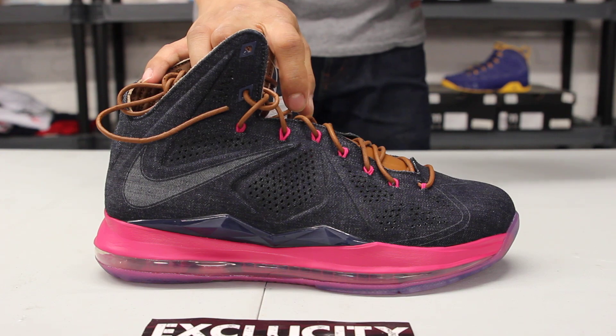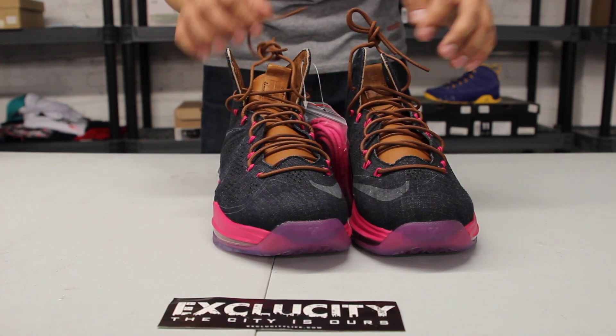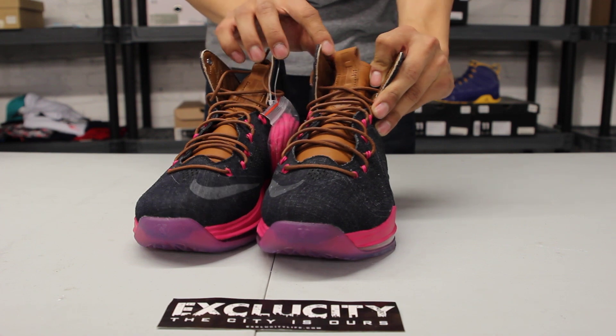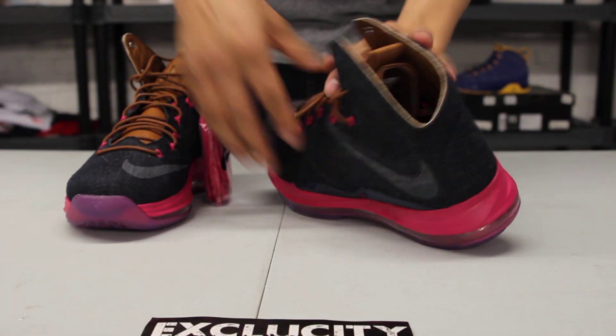They also added these premium leather laces that match the tongue — that fine leather on the tongue. You also got the LeBron logo at the top of the tongue right over there, followed by his signature on the inside of the tongue as well.